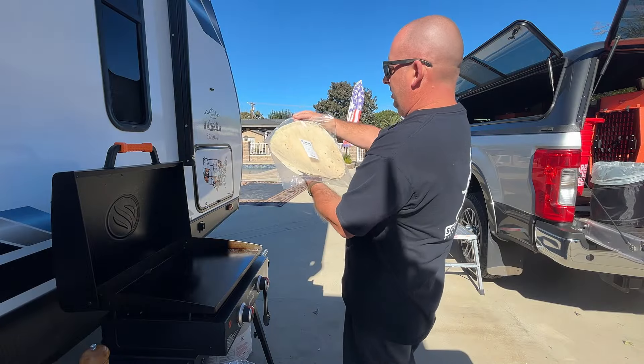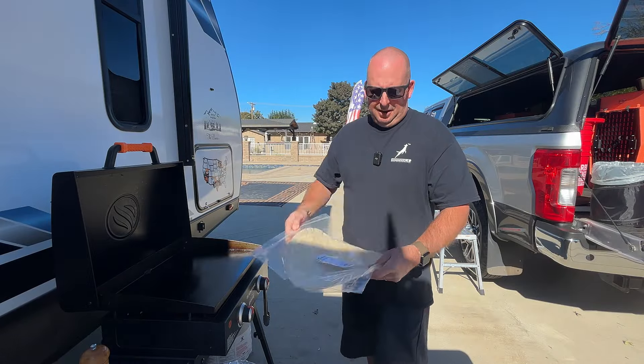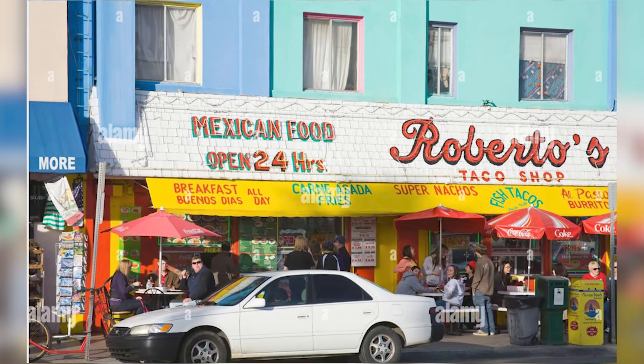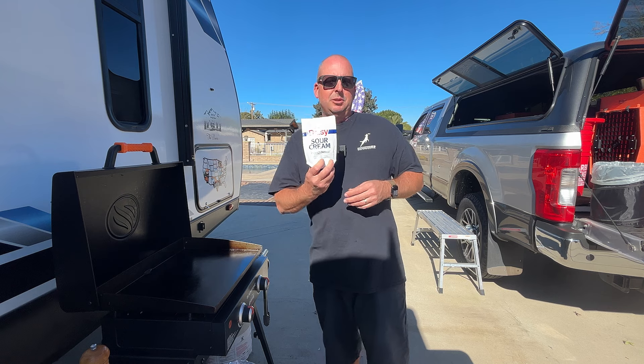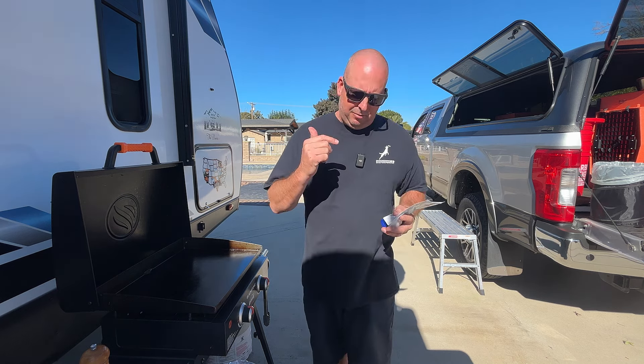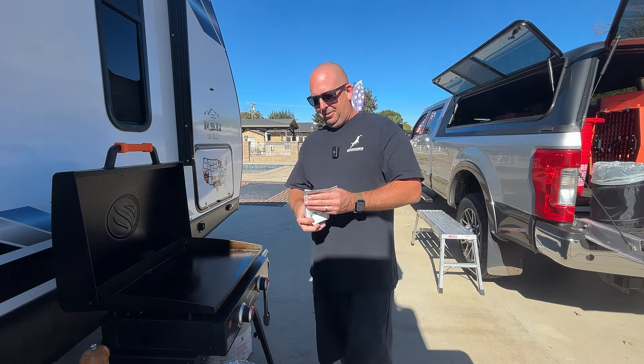For the tortillas I'm using these really large flour tortillas. I like big flour tortillas — reminds me of Roberto's back home in San Diego. Then we're gonna use a little bit of sour cream to top it off.